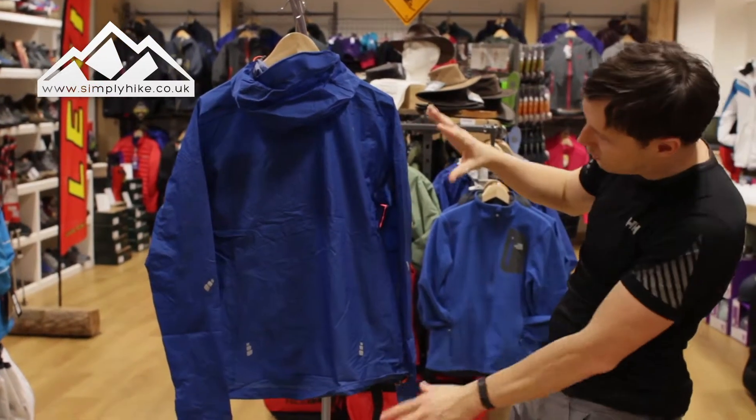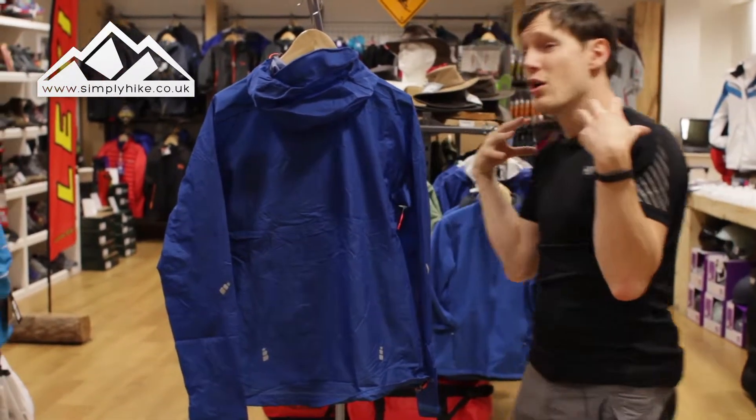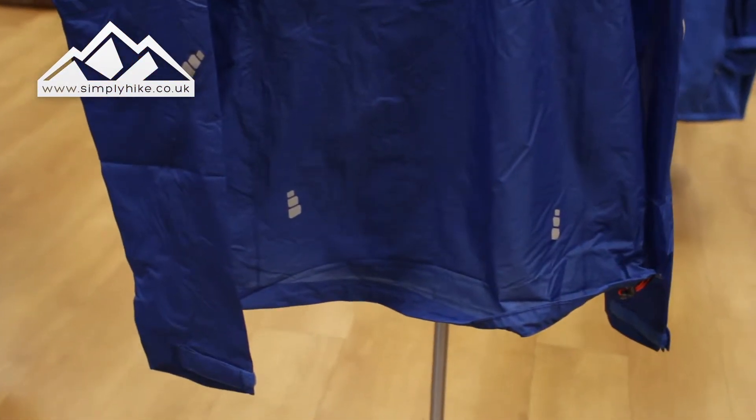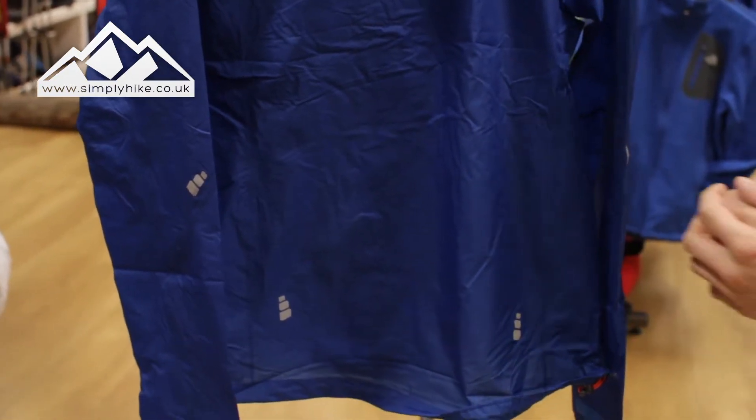Looking at the back, you'll notice the reflective panels on there. This jacket has 360-degree reflectivity. So if you're doing a bit of trail running in low visibility, this is just going to make you stand out. Whether it's car lights or a head torch, from a safety aspect that's just a really cool touch.